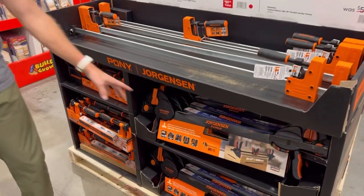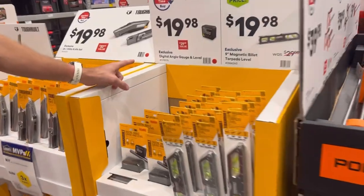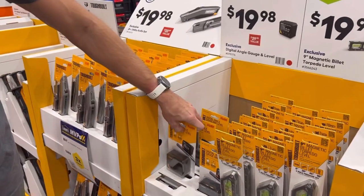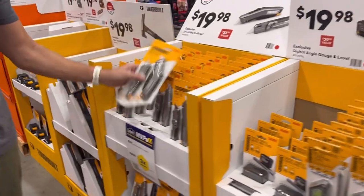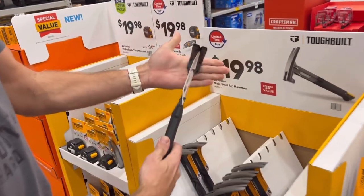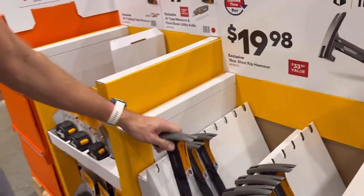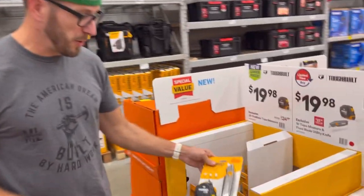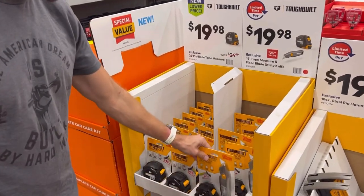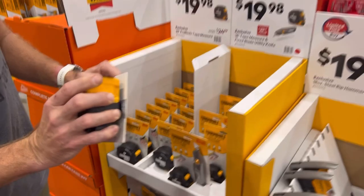ToughBuilt is releasing a lot of new high-quality products. The ToughBuilt digital angle gauge and level for $20 is magnetic — you can use it on saw blades for setting angles on a table saw. They also have levels, really good utility knives, and the new steel ripclaw hammer for $20 — a solid entry-level rip hammer with more coming. The ToughBuilt tape measures are fantastic; I've had them since launch. The 16-foot model gives fractional measurements on the blade and is dual-sided — really good.